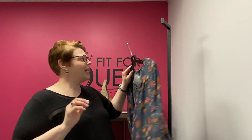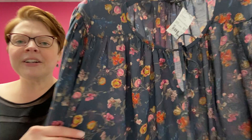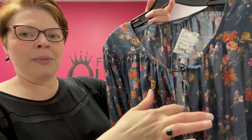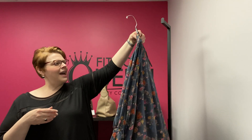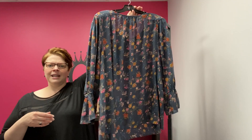Lucky Brand, size 3X — this came in yesterday: a beautiful gray floral peasant blouse. It's a charcoal gray with a floral print, elastic bell sleeves, and a tie with a little peek-a-boo neckline. Just a great flow. So cute. Lucky Brand 3X, $19.99. This piece is in really great condition.